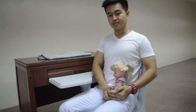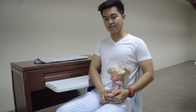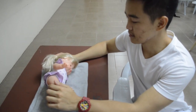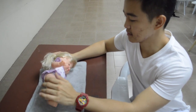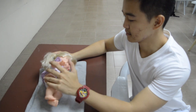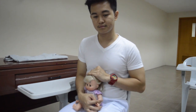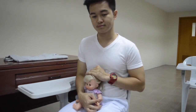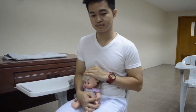Doing an otoscopic examination of a child: first, have the child sit in the parent's lap or lie down on their side, back, or abdomen, with the ear to be examined facing upwards. If lying down, have the parent hold the arms either extended or close to the sides to limit motion. If sitting, place the child's legs between the parent's legs and have the parent place one arm around the child's body and use the other hand to hold the child's head firmly against the parent's chest.